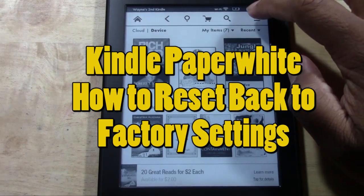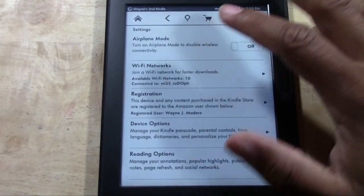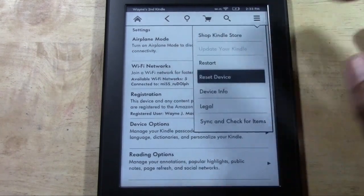What you're going to do is go up to menu and then go to settings. Once you're in settings, go to menu again and then go to reset device.